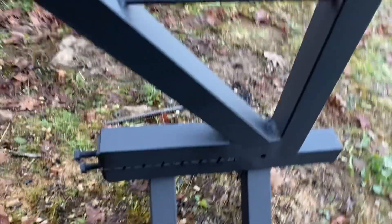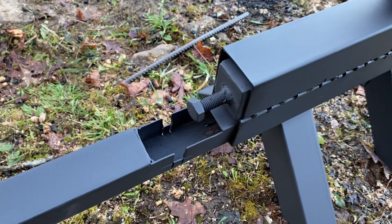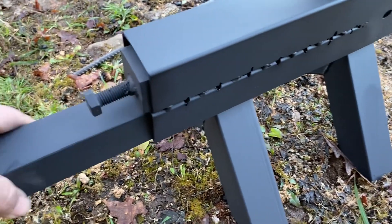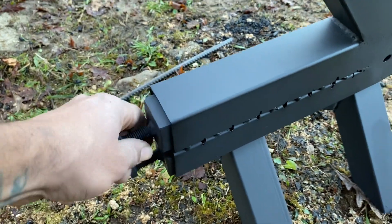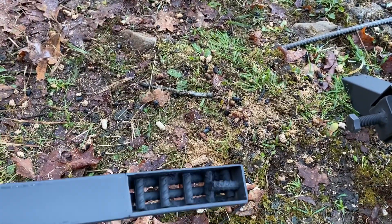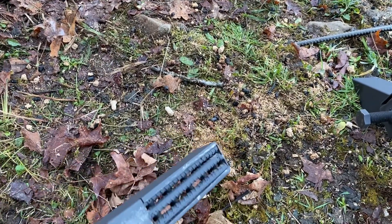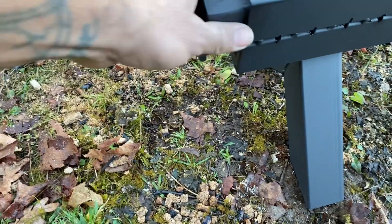It sits like this. That's the ash catch. That goes in like that, and then this is the primary burn tray. It sits just underneath the pellet feed, so the pellets go in and get loaded.